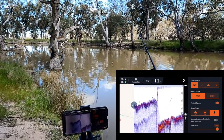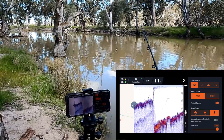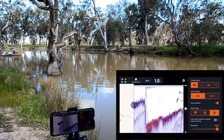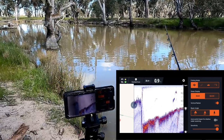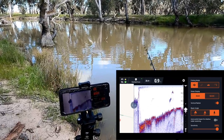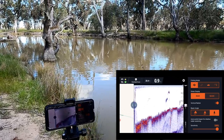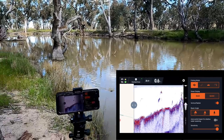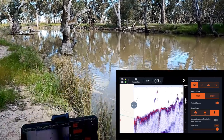I should start seeing something here because I'm going over a branch — there it is, just starting to come up. Look, you can see the structure, you can see the branch there and it's just showing up here on the fish finder. There's a bit of structure just under there too, so there's a few snags there. We already knew that because we can see them. I'm going to walk up there and have a look.